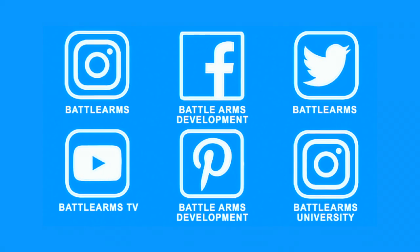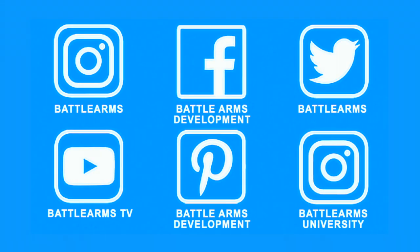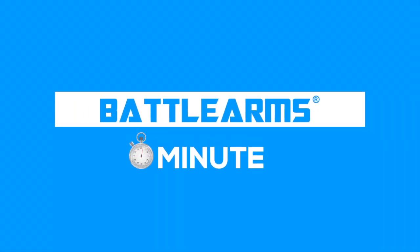To see an extended video installation of this product, visit our Battle Arms TV channel on YouTube. Also check out our various social media channels and stay tuned for more Battle Arms Minutes.